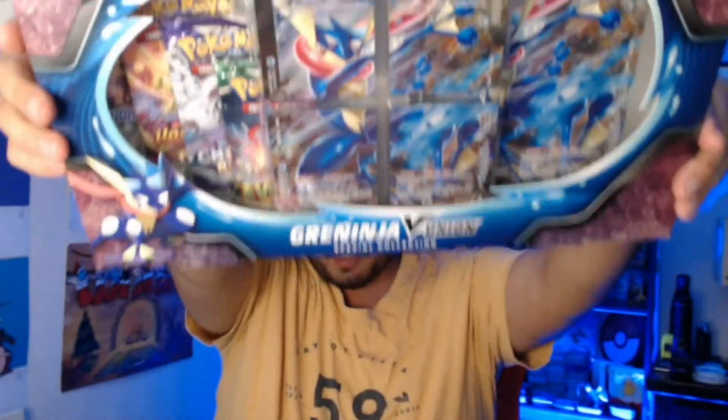What's up guys? Frickin' Chocolate here, and today we are back with another Pokemon TCG opening. Today we have the Greninja V Union box. I've been waiting for these for about a year — they finally dropped these beautiful four-card artworks, and here we are finally about to open it.